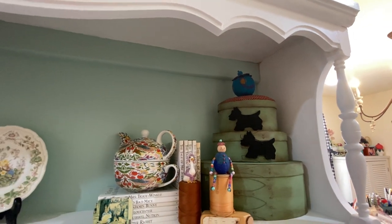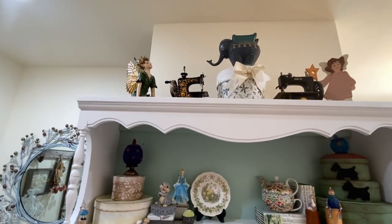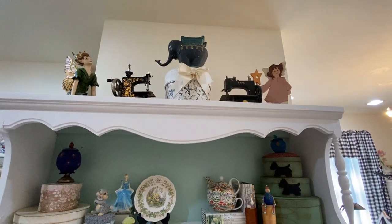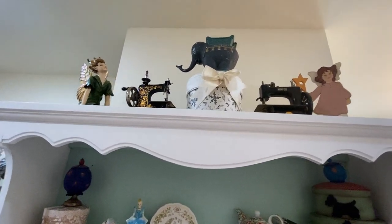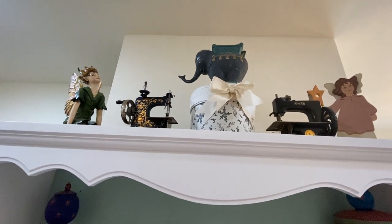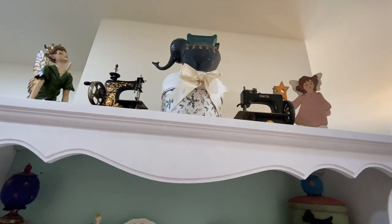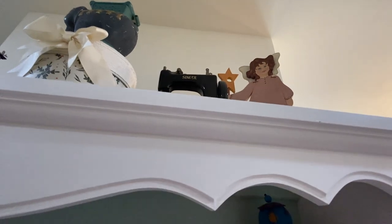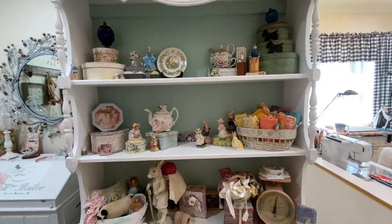There's one of my first pin cushions up there. I used to make lots of wet felted pin cushions. Up on top is a fairy there to the left, two toy sewing machines — the one on the left I bought, the one on the right my son bought for me. That's an elephant bank that my father bought for me — when you put a coin in his trunk and push the little button down, it goes into the bank. And that's an angel that I painted quite a long time ago. So this is one of the nice things that I see when I walk in, and I love to see all these things.